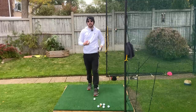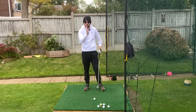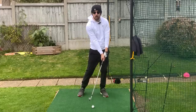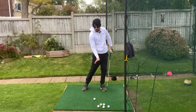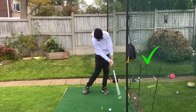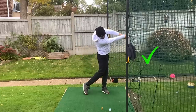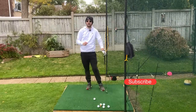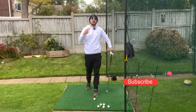What we ultimately want is the opposite. We see the best players in the world having their hands a little bit ahead of the golf ball, because that creates more compression, better flighted shots, and better struck golf shots in general. You'll actually gain quite a bit of distance doing that as well, without even swinging the club faster.